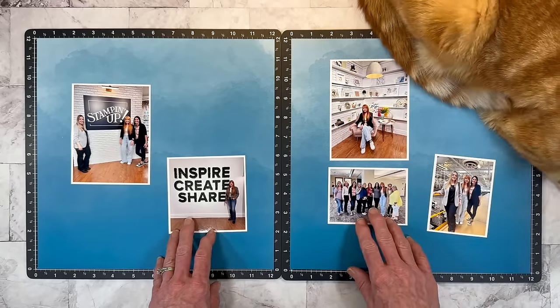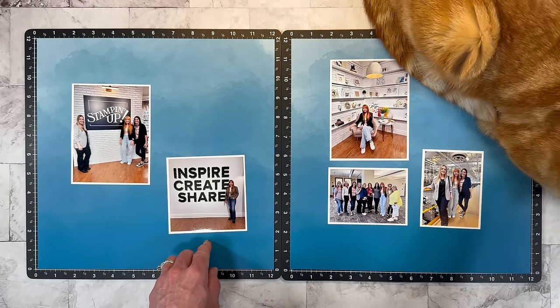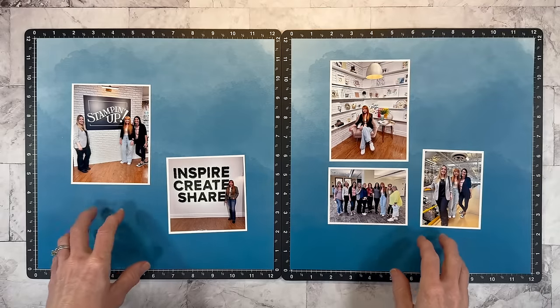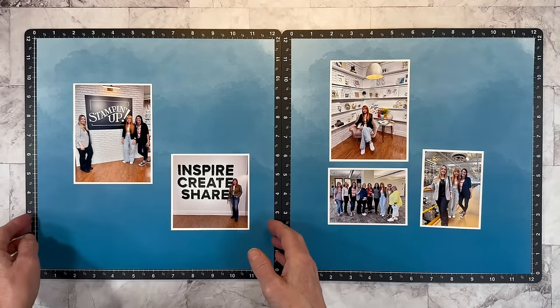Here comes Dave — he's going to lay right on my layout. So we're going to take an intermission until Dave decides he wants to move. I managed to coax him just off to the side by putting a sacrificial piece of cardstock for him to lay on. So he's happy.